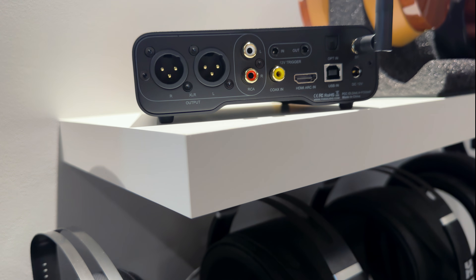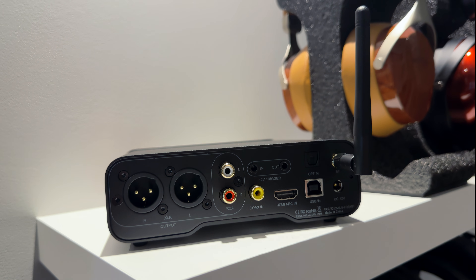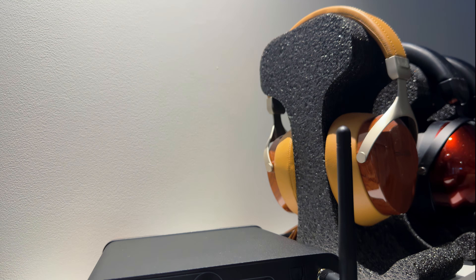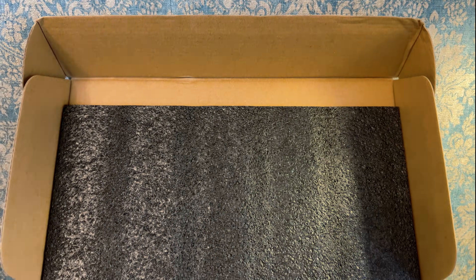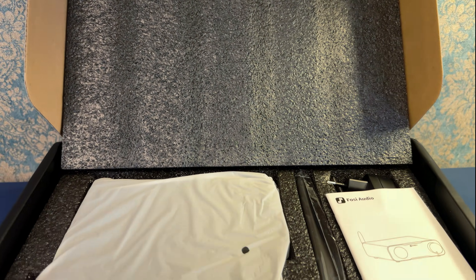Still, compared to early Fosi units or brands like AIMA, the ZD3 feels much more put together. It's a good example of how, even under tight budget constraints, companies can optimize production costs and reinvest that into better design and build quality. This is one of the units where the look and feel punch somewhat above the price point.